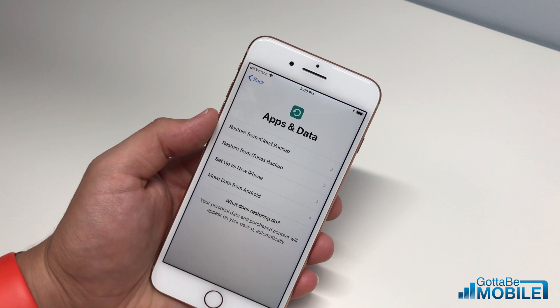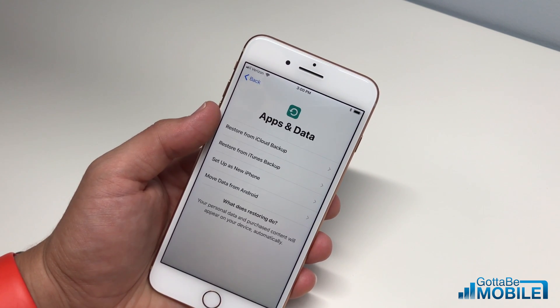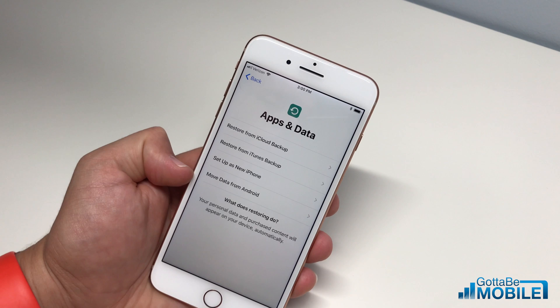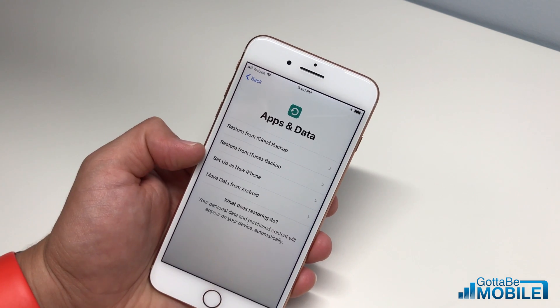Here you can choose if you're going to bring your old data over — either from iCloud, which can take a little while, or from an iTunes backup, which takes a little while but not as long. You can also set up as a new phone, or even move over your data and some of your apps from Android.